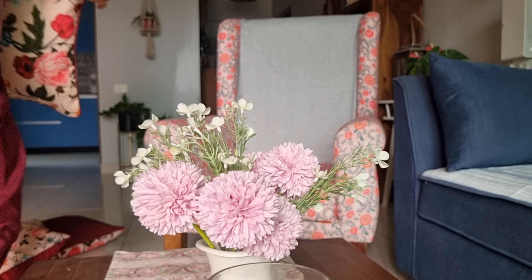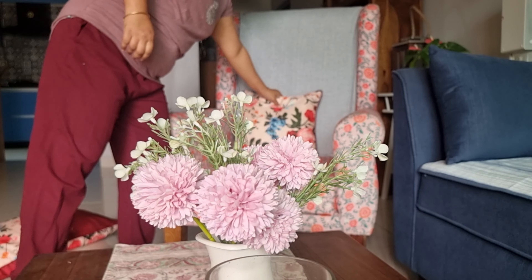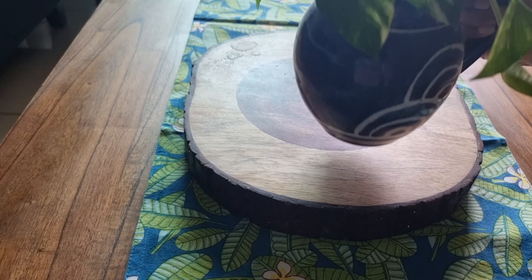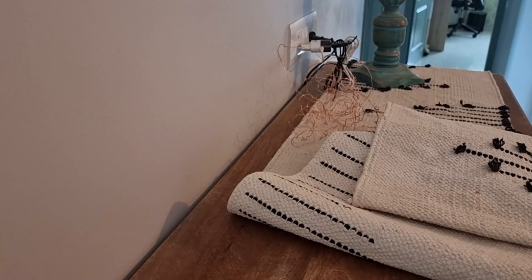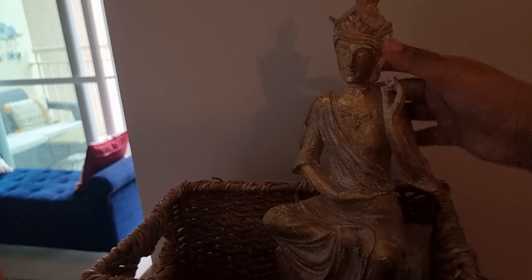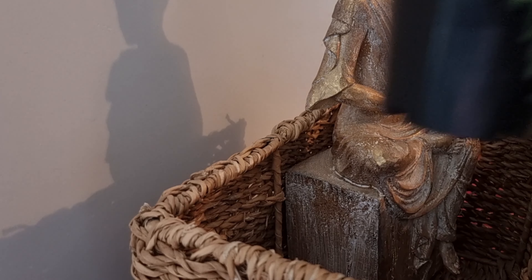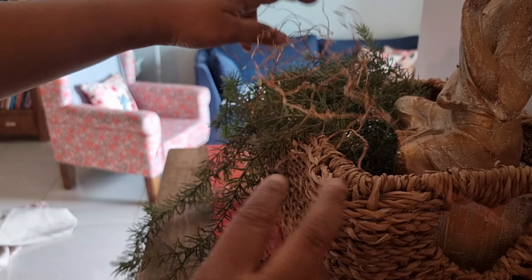I am using a light sofa protector because in the rainy season if you add more decor, the house looks very cluttered. I want to make a minimalistic look. I have just added 2 bright cushions with a floral motif — it gives a bright feeling. For the center table, I will also add a monsoon runner. I keep the center table very simple every time.